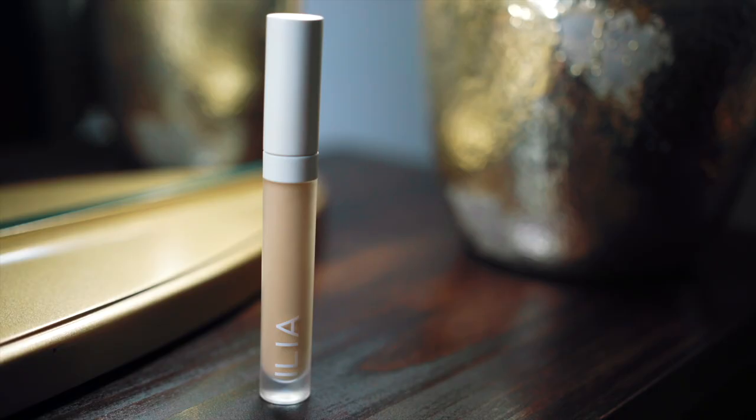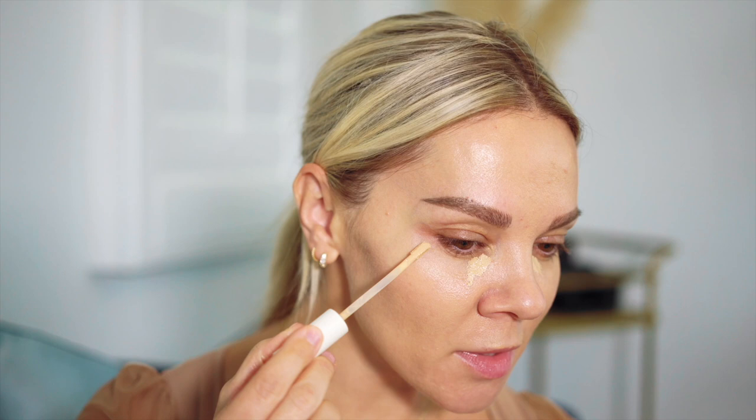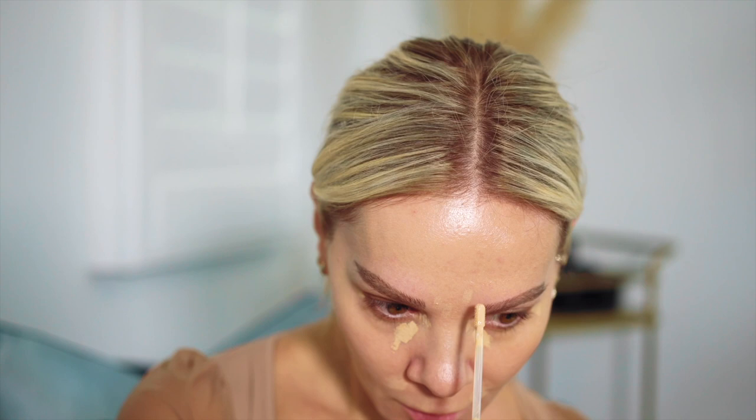I'm going to use my Ilia concealer — it's very hydrating — and only go a little bit here in this divot where most of my darkness resides. I'm going to tap some of these scars left over from previous acne, but that's it. I don't want the skin to look overdone; I just want it to look glowy and clean and fresh. I'm gently pressing this in, keeping it right where the darkness is.